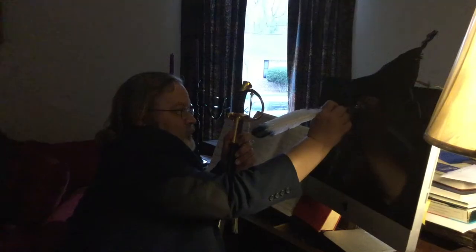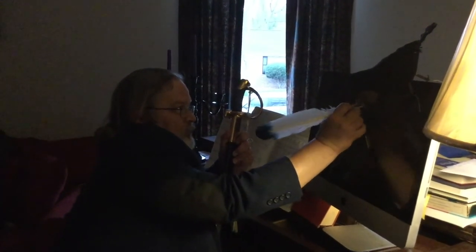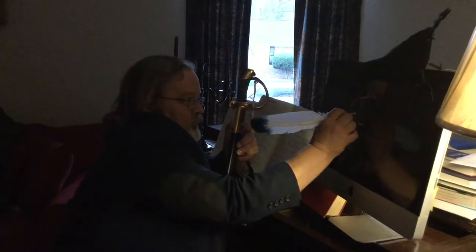Today we're taking a look at another new one from Civivi, the Courser. It's a neat looking knife, but we'll get to it in a minute. First, we've got to get that syllabus work taken care of.